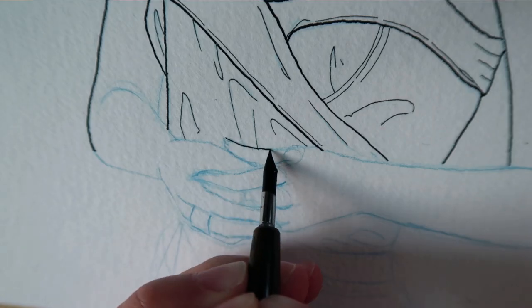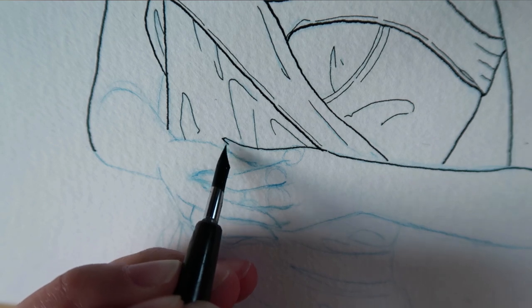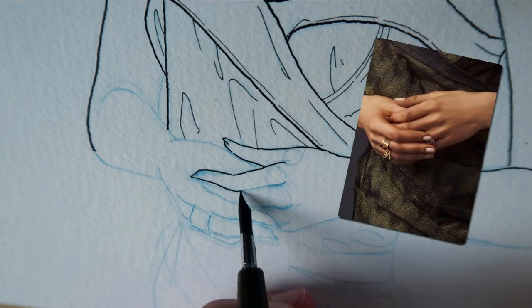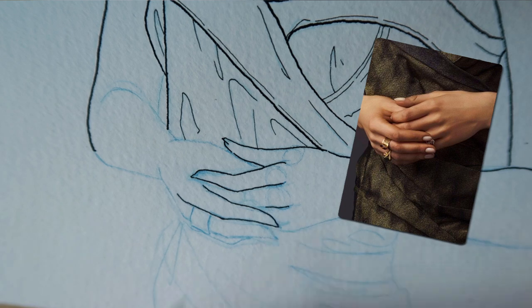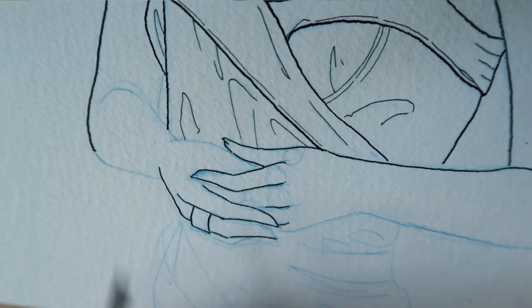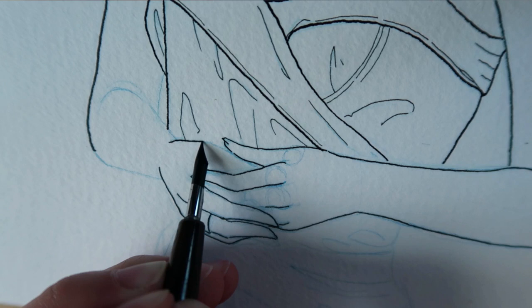I'm going to start with her hands right now and they're going to be a little bit tricky. I'm not going to try to do the exact same position of her hands as in the picture, because this is a line drawing — if I try to do it exactly like the photo it's going to look weird. So what I'm going to do is tweak here and there the position of her fingers just to give a hint of how her hands are positioned.